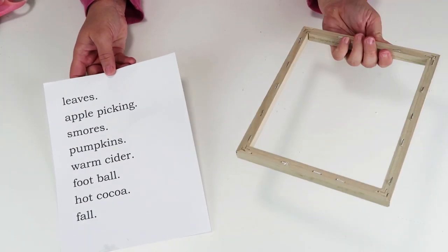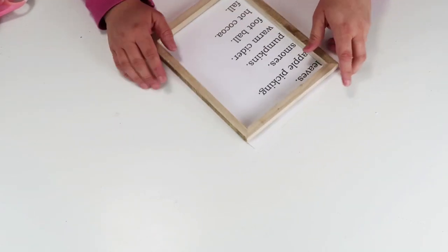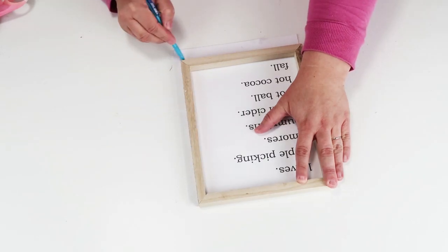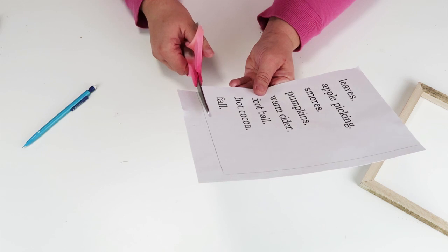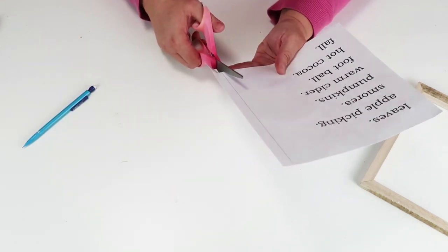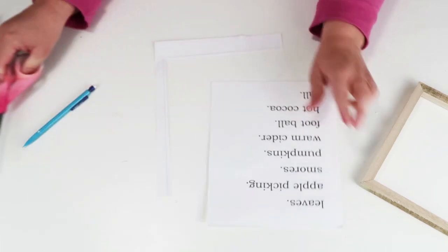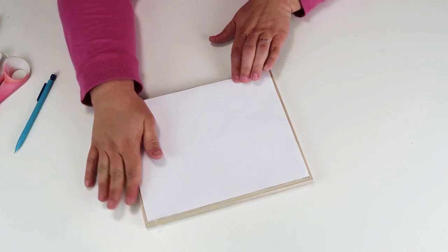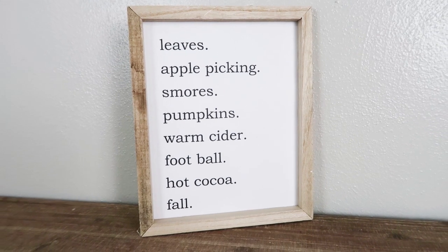This project is super simple — don't blink because you might miss it. I printed out these words as a fall bucket list checklist and I'm simply going to take an old canvas frame — I took off the fabric — cut down the printable to the size I need, and glue it inside. I love the color of this wood tone I'm using a lot this year for my fall decor. Just glue it right on the back and you've got yourself an adorable project for just one dollar.